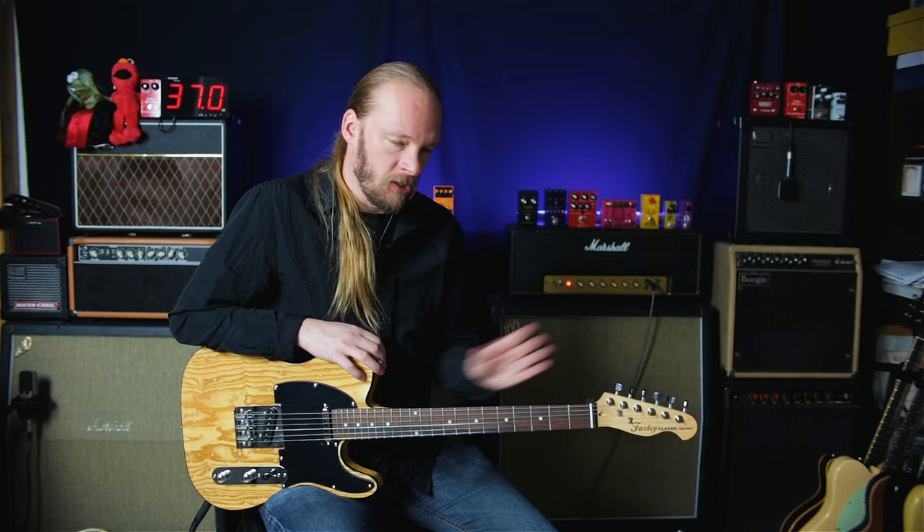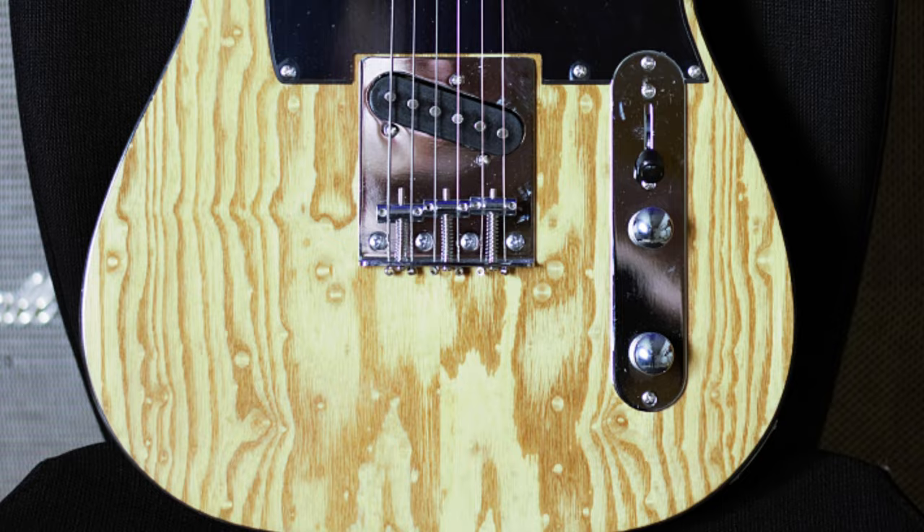With maybe the notable exception of one guitar that I tried. So, what is this guitar? It's a Fazley Telecaster — ash top, basswood body, maple neck, and brownblack wood fretboard. Black like the soul of my mother.